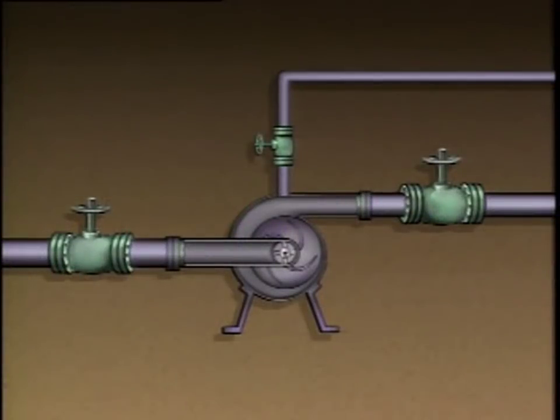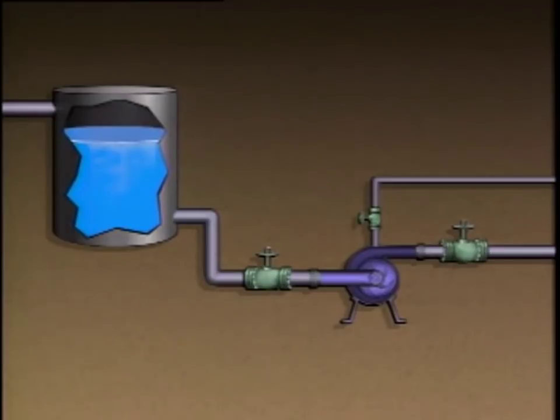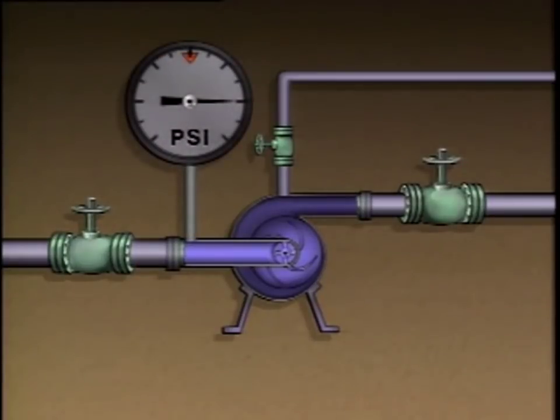A common way to prime a centrifugal pump is to open the pump's suction valve and the vent valve. Opening these valves allows liquid to fill the pump and air to escape. In order for this to work, either the level of liquid to be pumped must be higher than the casing of the pump, or the suction pressure must be great enough to force the liquid into the pump.